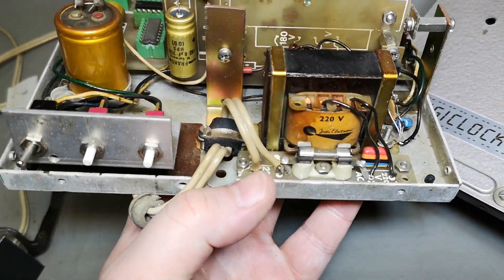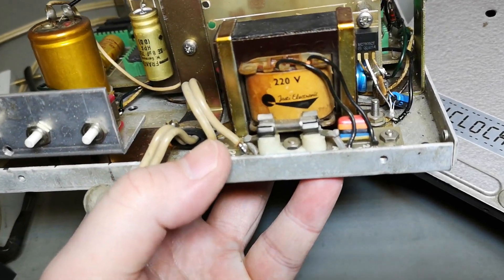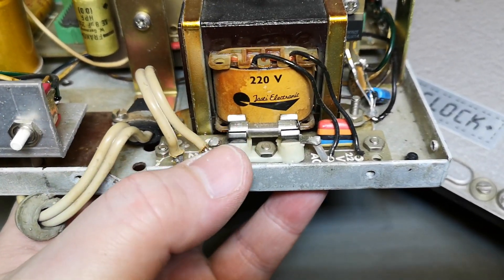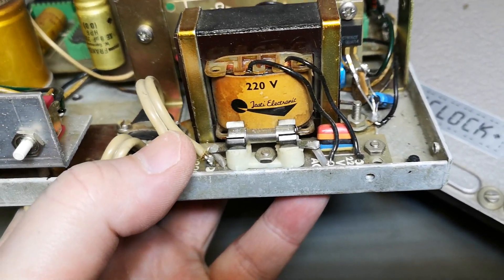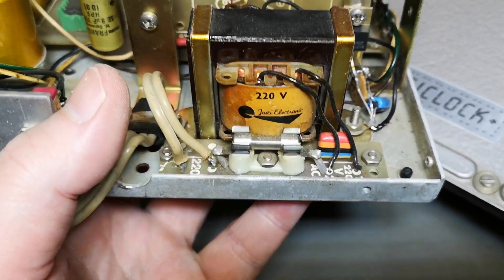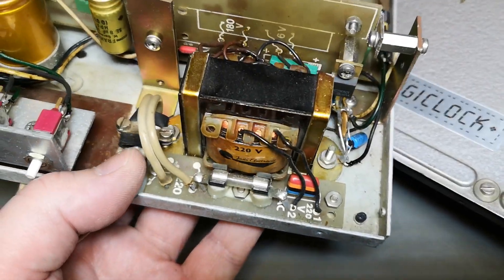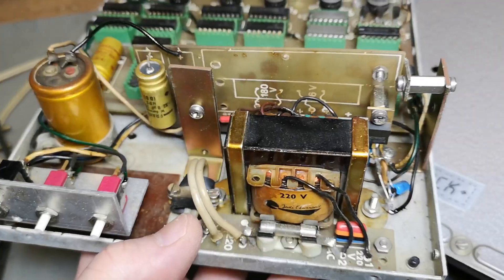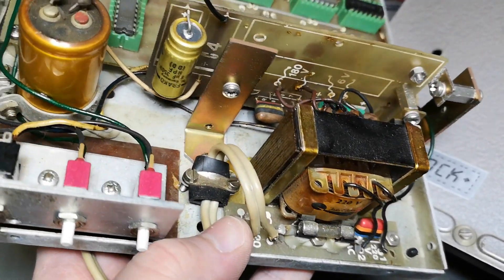I don't know any more than that — Justy Kit, that is Justy Electronic before they were called Justy Kit. Wow, that is old. So this may be a very first Justy Kit.